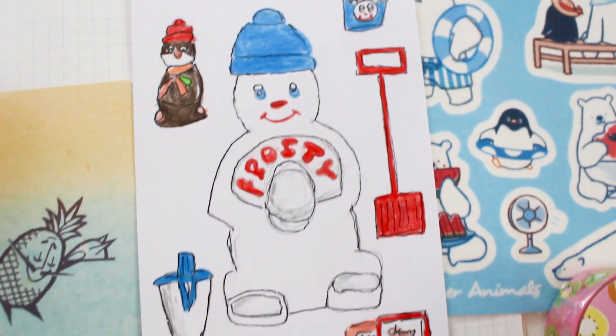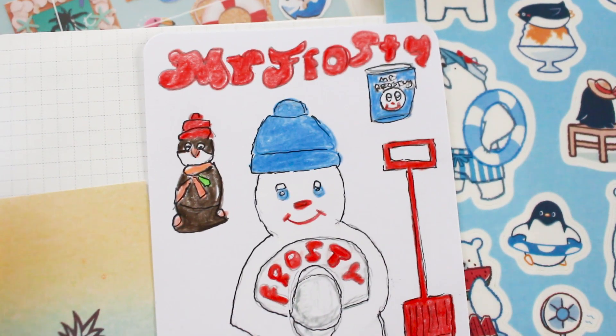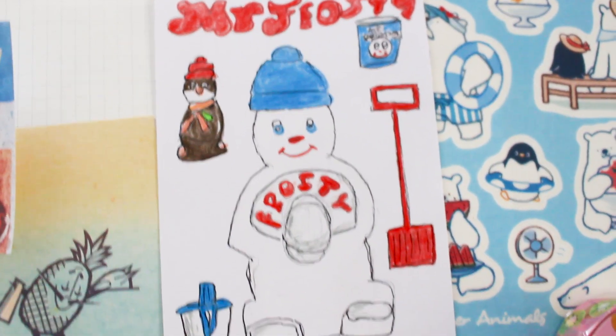Please let me know if you like these illustrations, because I'm looking at making them as shop items for people to use for recording their own childhood memories. I do love nostalgia.